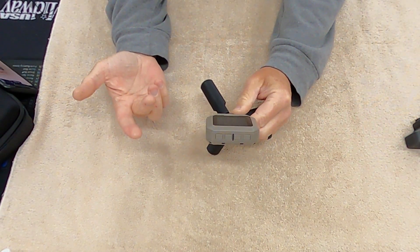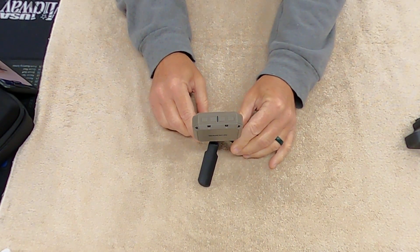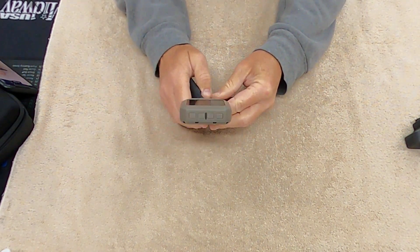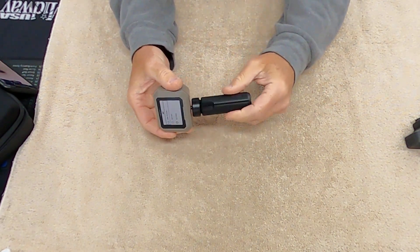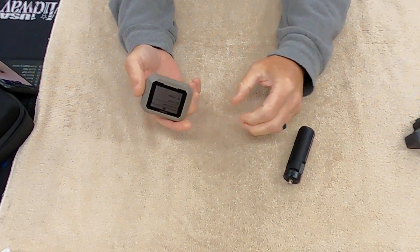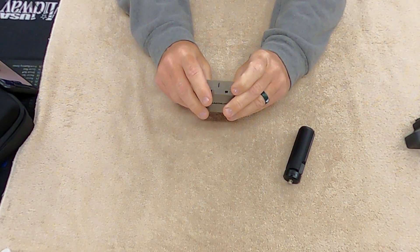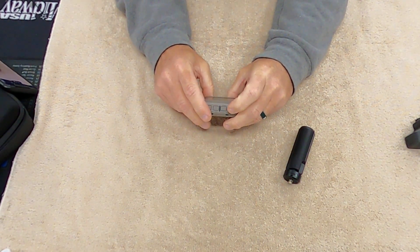It caught every shot with no problem, and I got instant feedback on power factor. I thought I'd have to sit there and calculate it manually, but nope — it's right there on screen. There are five or six different menus you can explore.